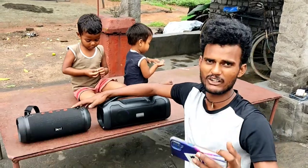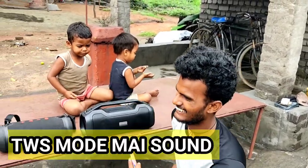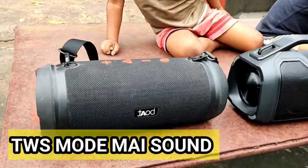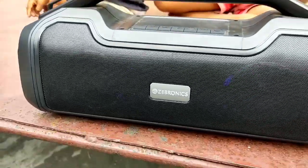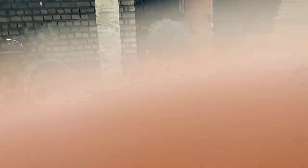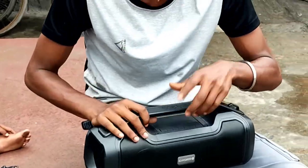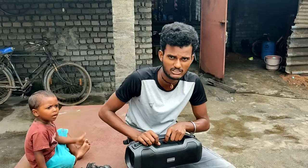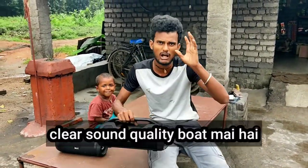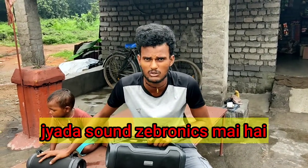With TWS mode, you can connect two speakers at one time. So let's see which speaker performs better. I don't know exactly how to demonstrate the sound quality, but the sound quality is good on the Boat side, and if you want to listen loud, you can hear the sound quality clearly.